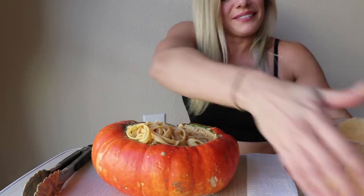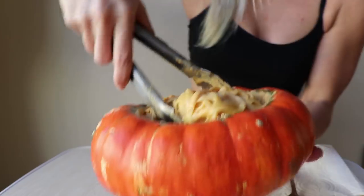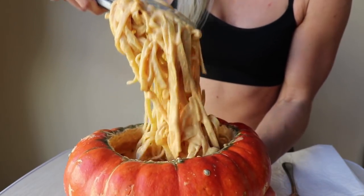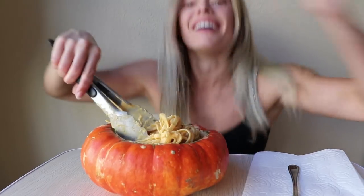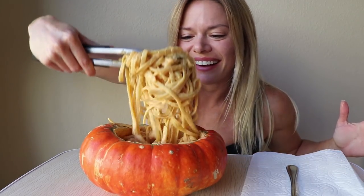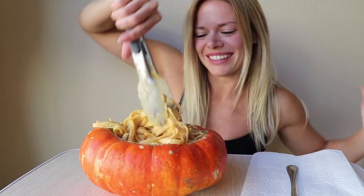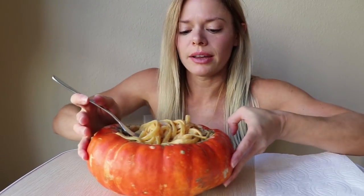Let's add a little bit more sauce. Guys, are you not epically excited? Pumpkin alfredo — have you ever heard of this? I just made it up. Okay, we gotta start eating before I die. I have extra sauce just in case things get a little dry.